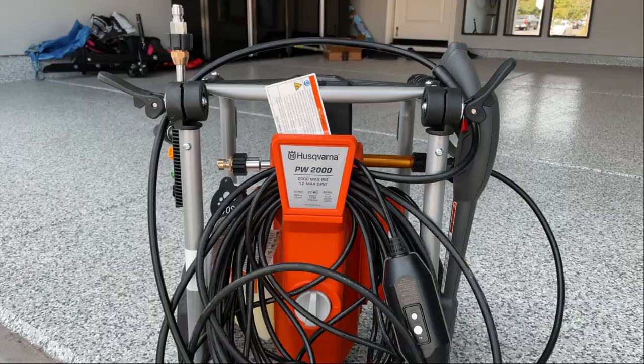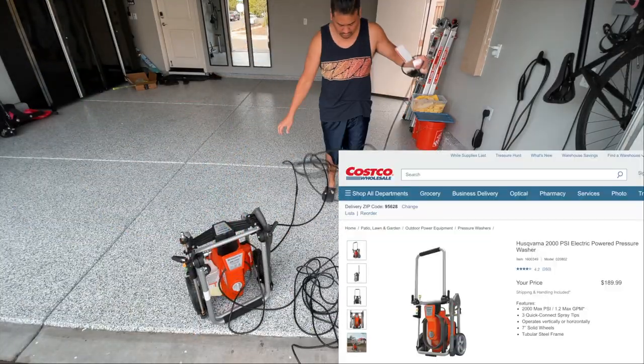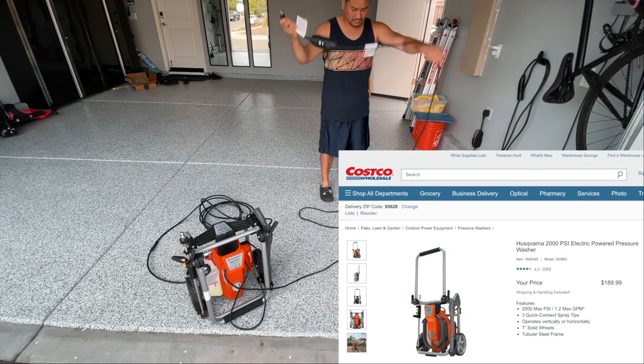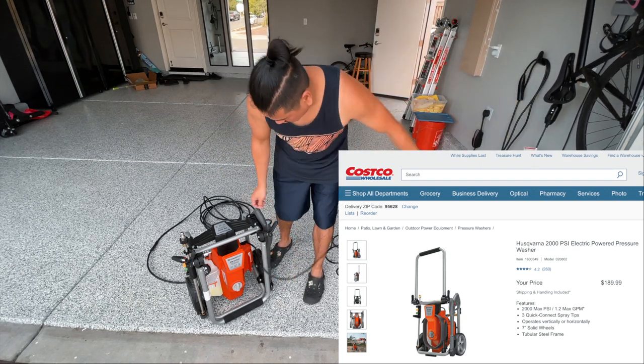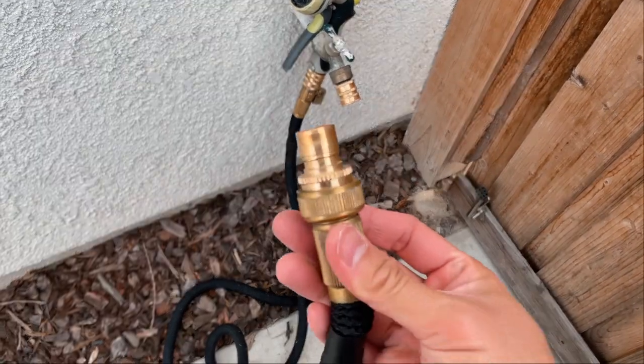I highly recommend any car owners to get a pressure washer — it's also a great gift for any dad. My wife bought this for me as a Father's Day gift this year for about $190 at Costco.